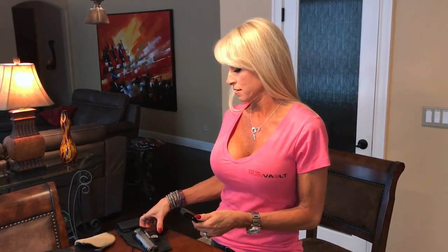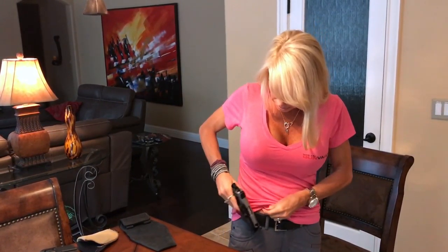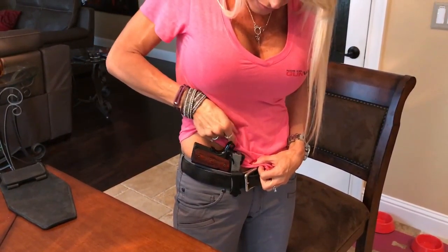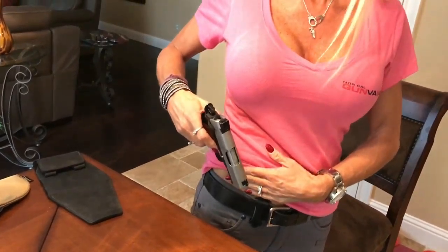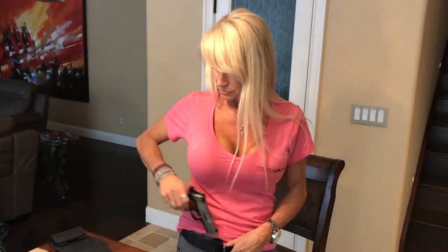The last inside-the-waistband holster I'm going to show you is the VersaCarry. It's super small, super basic, very lightweight. You just slip it right through the barrel and get it over your belt - it's almost like you're not wearing a holster at all. The problem is there's no protection against your skin for the safety and the grips - all of that is just going to be against your body, very uncomfortable. The other problem is that it's not very easy to re-holster, so that's not very functional for me.